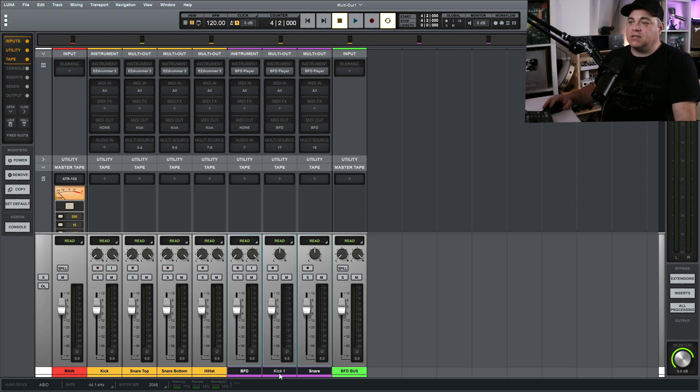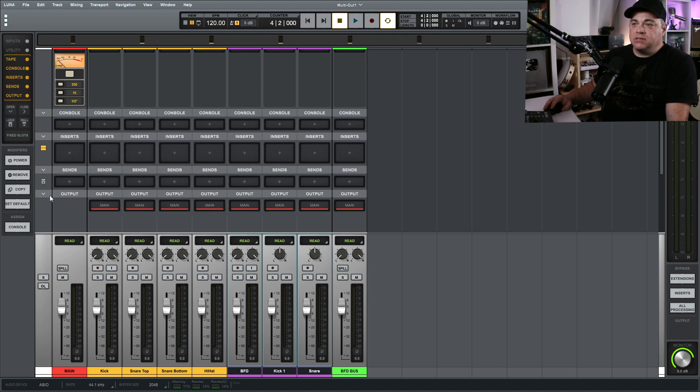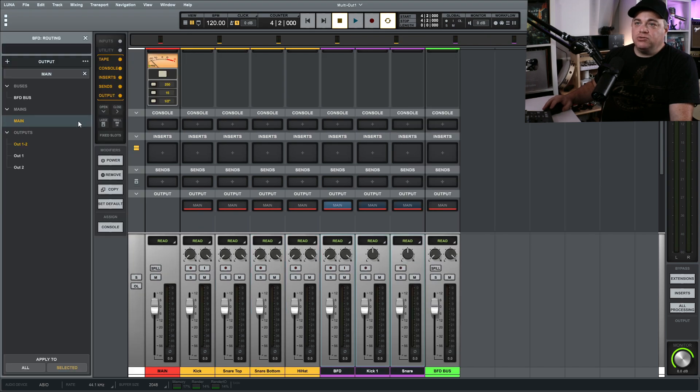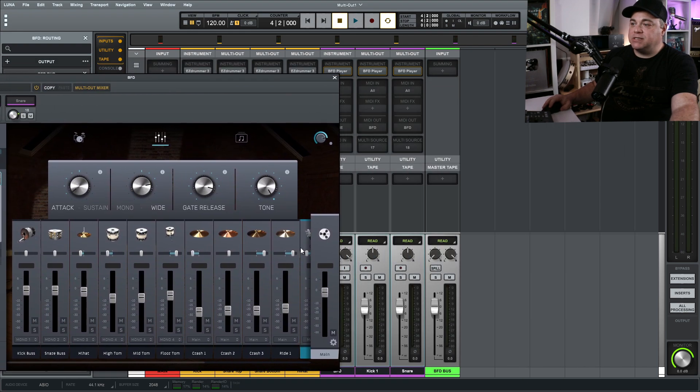With all three tracks selected, scroll up to the Output section — if it's hidden, just click to reveal it. Click on Main and change it to BFD Bus. Because all three were selected, BFD Bus is now the output for all three. Now open up the BFD player and if you click anything, you can see it all going through that bus. You can now add a bus compressor or control all the levels at once.